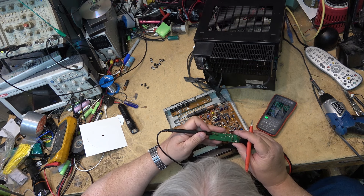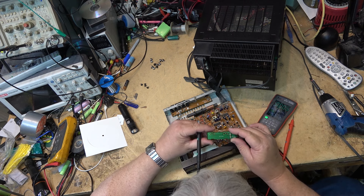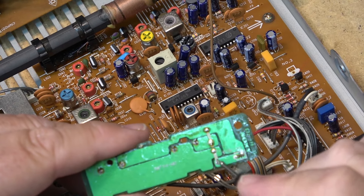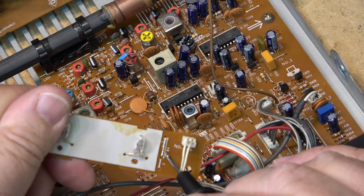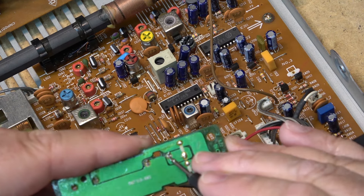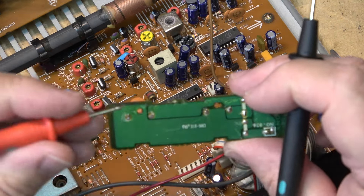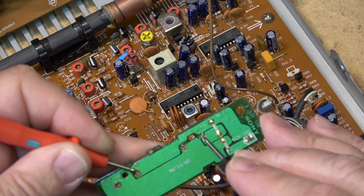These bulbs are wired in series — they're 12-volt bulbs wired in series. Power comes in at 22 volts. There's a jumper arrangement so they could be wired in parallel or series. Following the circuit: 22 volts comes in, goes through one bulb into the other, and then back. Measuring from ground — 22 volts — so these are 12-volt bulbs wired in series.